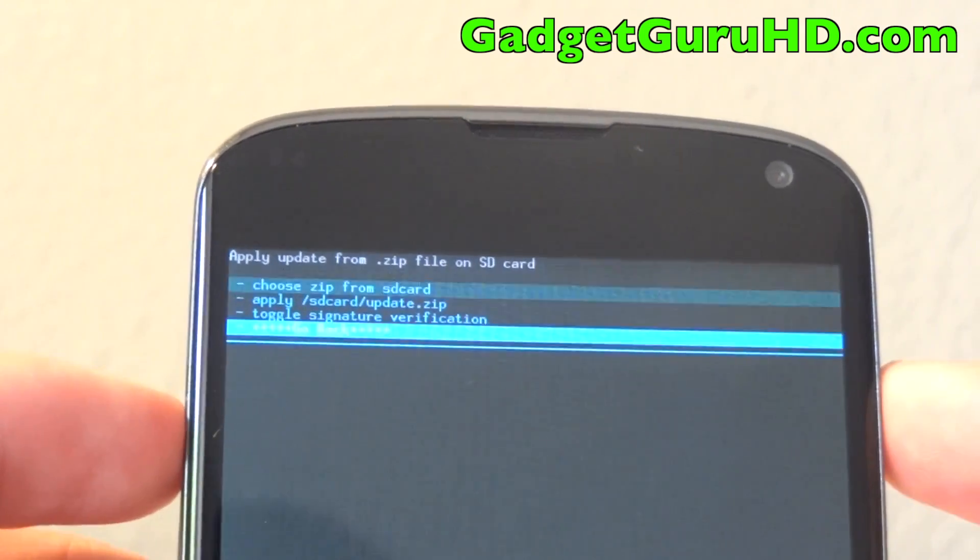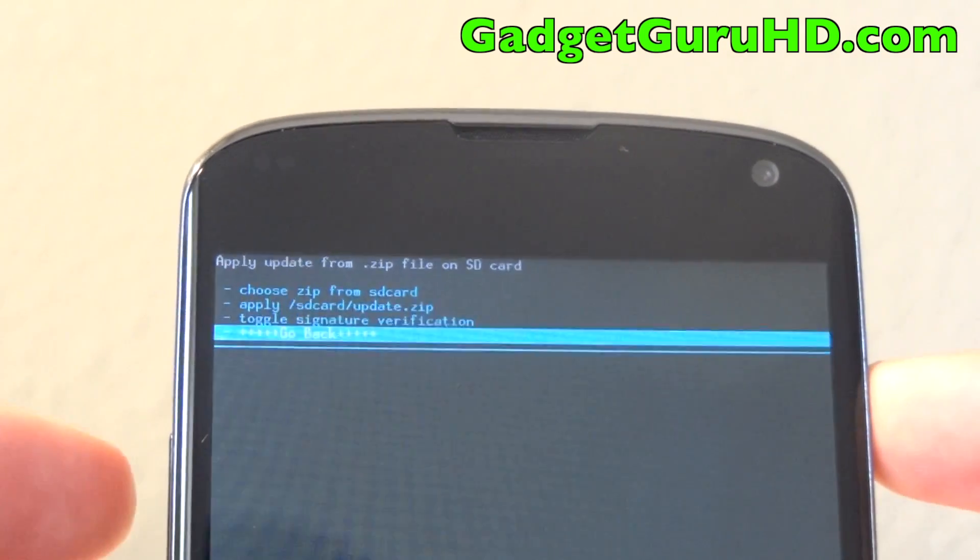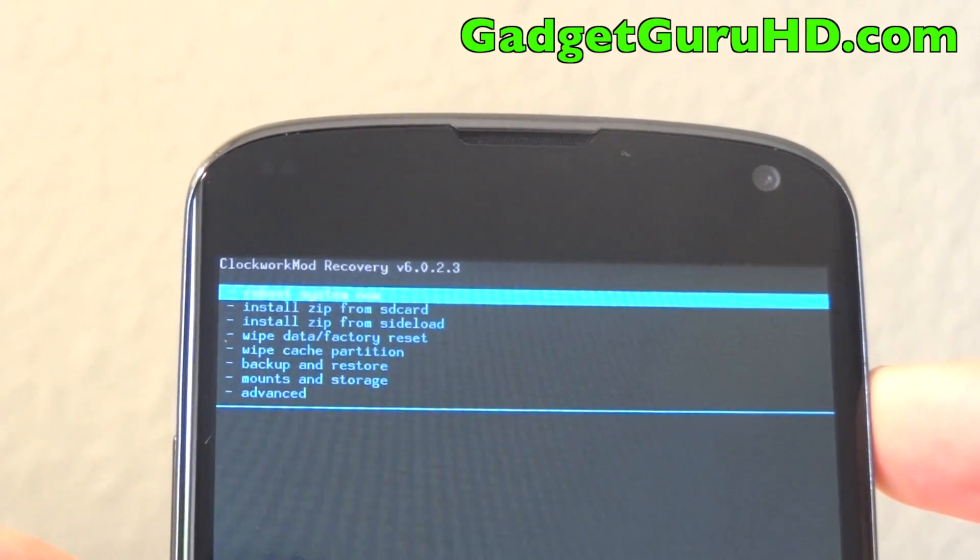Now we can hit go back and then reboot system now. This may take a while, but I am going to fast forward through this so that it does not take forever.